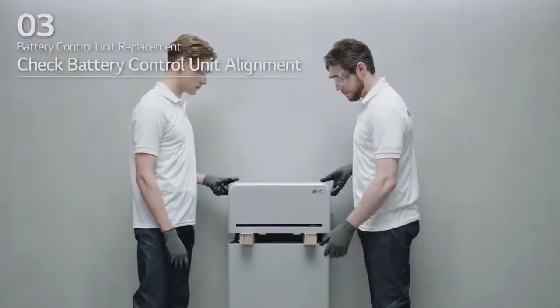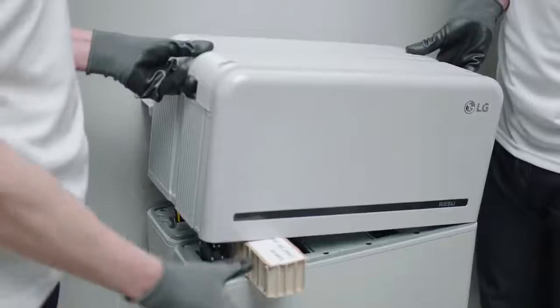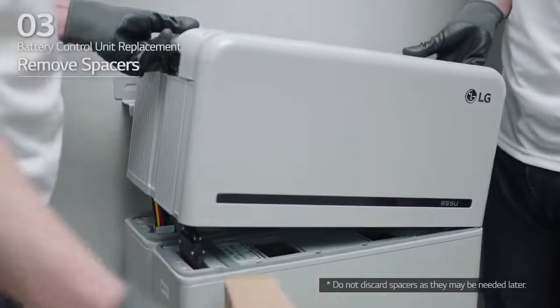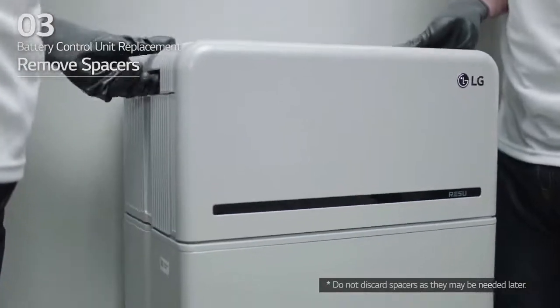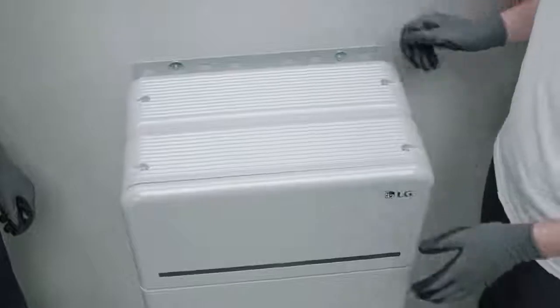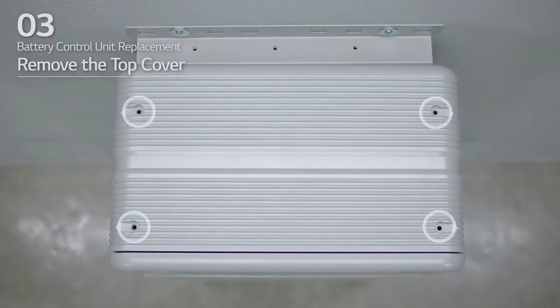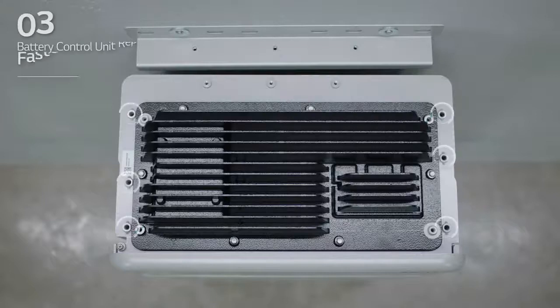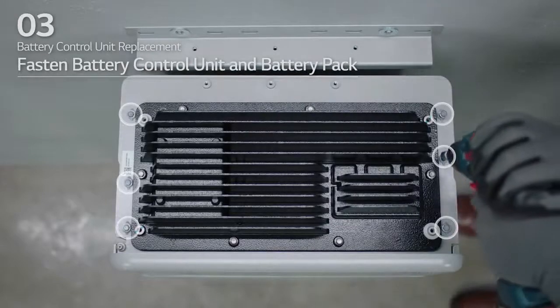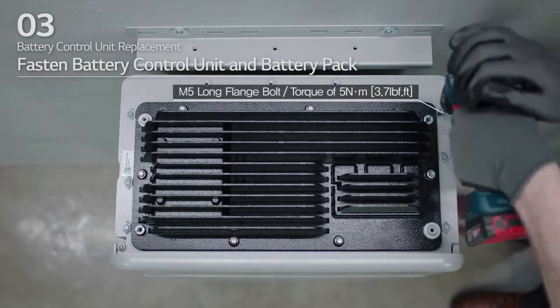Next, check the alignment of the battery control unit. Lift one side of the battery control unit and remove one spacer. Then, do the same on the other side. Re-align the battery control unit and loosen the 4 bolts to remove the top cover. Fasten the battery control unit to the battery pack and tighten the 6 M5 long flange bolts with a torque of 5 Nm.